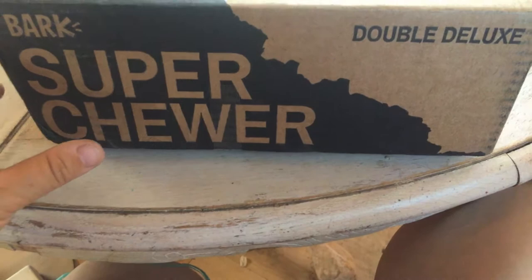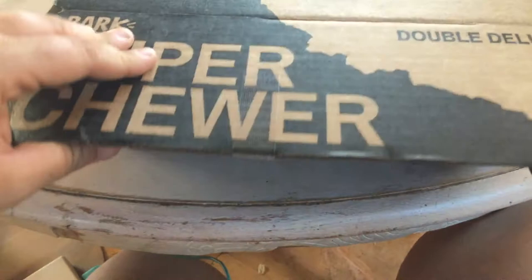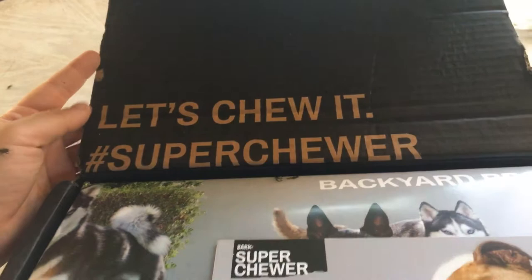I have to say that the packaging does give me hope, because this cardboard looks very durable and tough. They did not skimp on the box, so hopefully the toys will reflect the same care. When you open it, it says 'Let's Chew It, hashtag Super Chewer.'